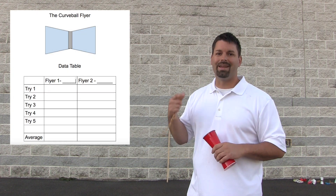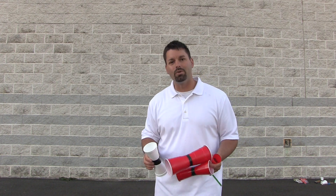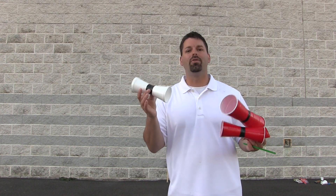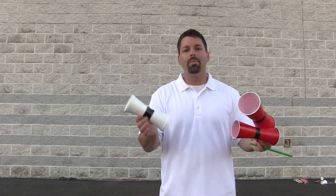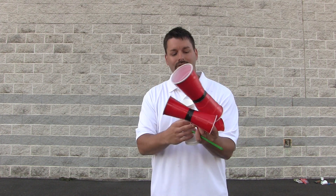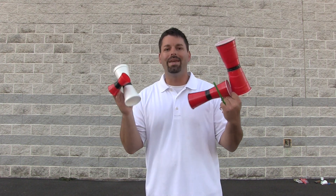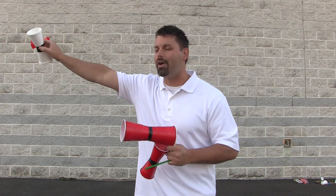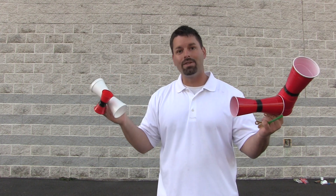A data table might look something like this. So what do we possibly do with all of this data that we collect? Well, here at Fun Science Demos we like to call these little cups our curveball flyers. The neat thing is that we can make many different types of curveball flyers using cups of different materials — plastic, styrofoam, paper — different weights and different sizes. And when we gather all of that data — how high they fly, how far out they fly, how long they stay in the air — we can compare that data between flyers to see which one is the best. And that makes us a scientist.